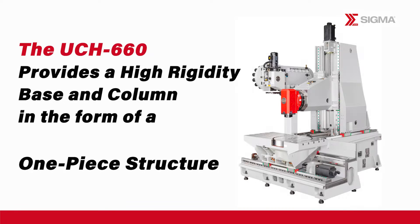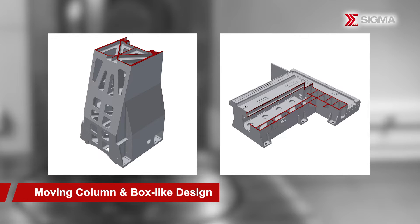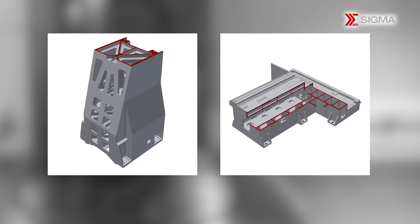To further enhance the machine's overall performance, we have incorporated an optimized structural configuration. Its one-piece base features a carefully designed structure, providing exceptional rigidity and stability. The UCH-660 excels at processing large and heavy workpieces with its moving column design. The internal structure adopts a box-like configuration, incorporating an optimized span design.